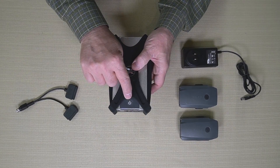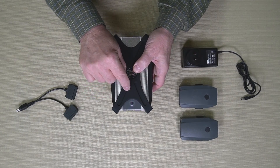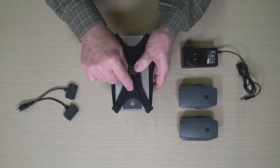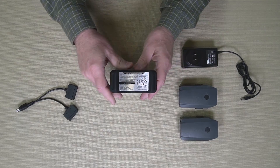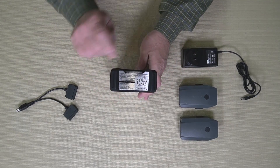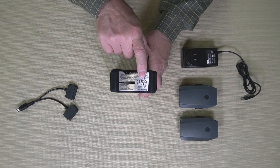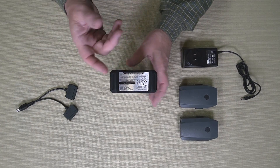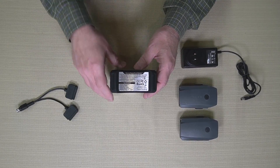On the top there's a power button, and there are four light bars around the outside of it. When you turn the unit on, those four light bars light up, and each one represents 25% of the charge. On the back, they've taken the time to go through the approvals and electrical certifications for different countries, and they've printed instructions on how to use the unit, so if you forget, it's right there.